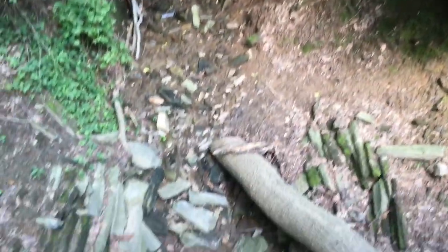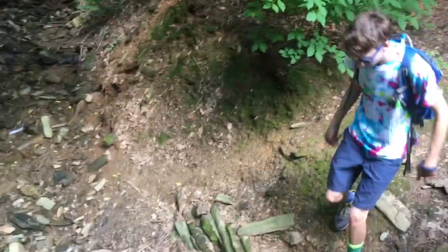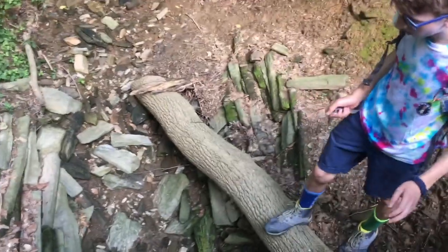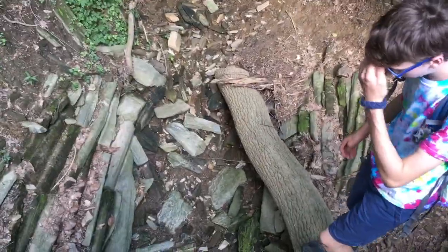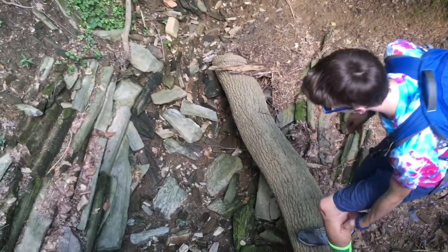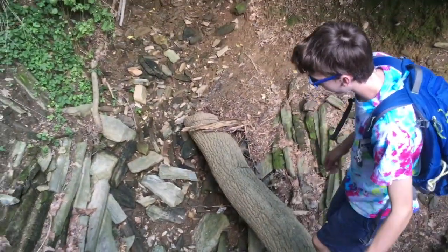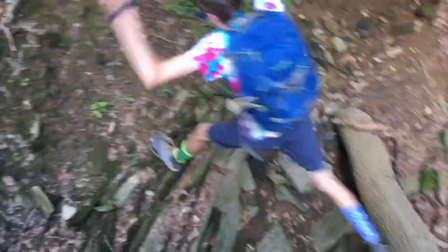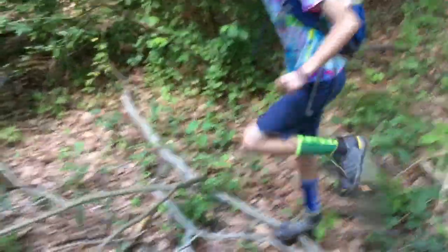Here's a gorge even deeper than the last — this is going to be a hard one to cross, but I think that we can do it. It's slippery. Now, we can probably jump across this gorge. We're going to jump because, as you can see, it's way too deep to climb all the way down. Here we go. Yes! We've made it across the gorge. Hopefully there's not one even deeper.